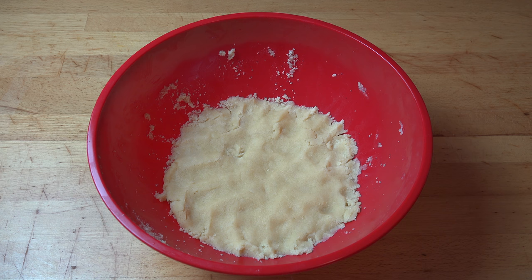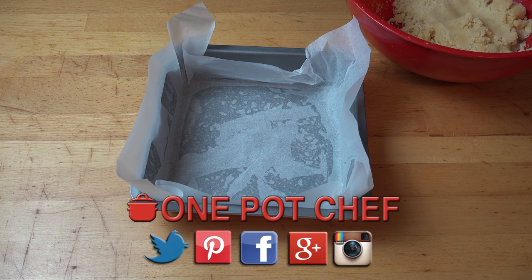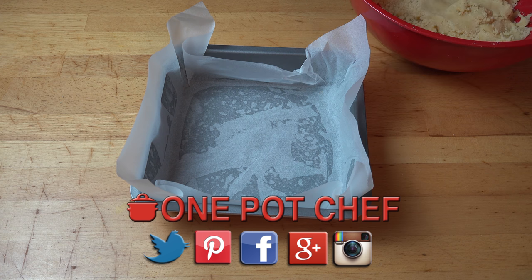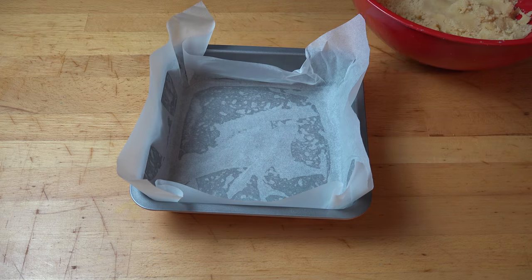Once we have our dough, I want you to take about a quarter of this mixture and set it aside. We're going to work on that in a few minutes, and then we're going to use the rest to start putting our slice together. Here I've got a standard square cake pan, about eight inches or about 20 centimetres in size, lightly greased and lined with some nonstick baking paper, making sure there's a long side on two sides — it makes it easier to lift the slice out when it's done.